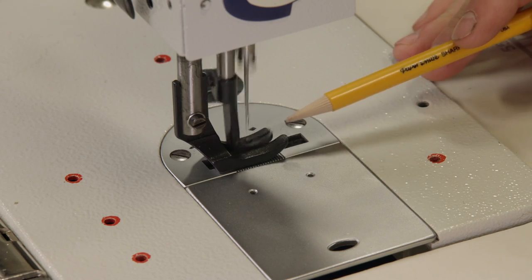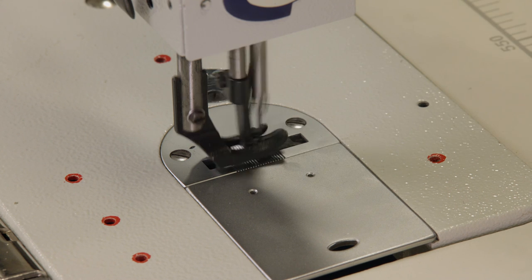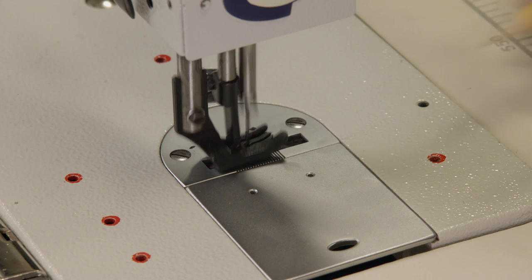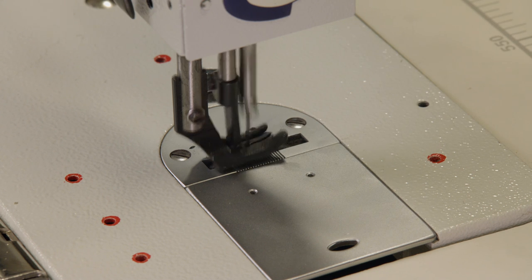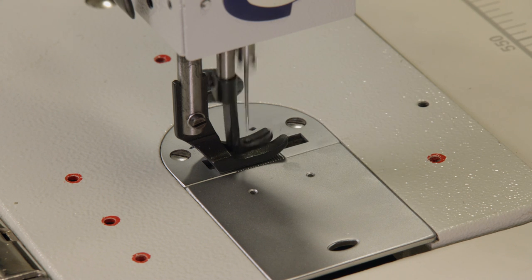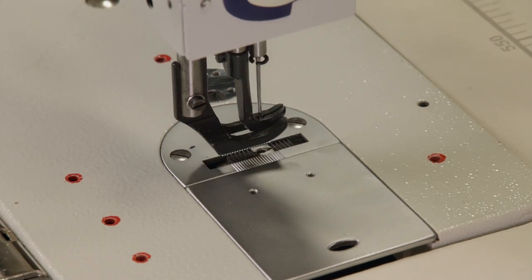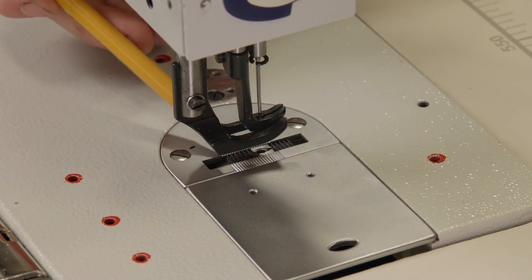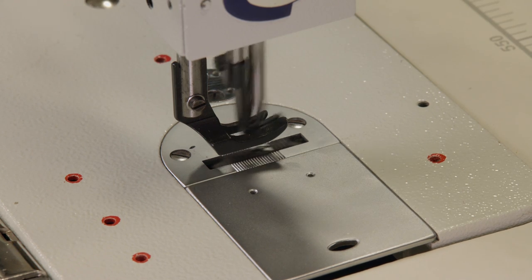These are the feet of the machine. This inside foot is called the needle foot — it's what walks and pulls the material through. This big foot is called the presser foot; it moves up and down independently and clamps the material down while the needle passes through. And lastly, this piece is called the feed dog. It works in conjunction with the needle foot, also helping pull the material.